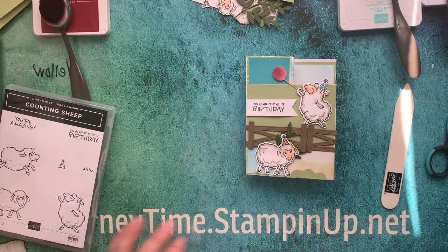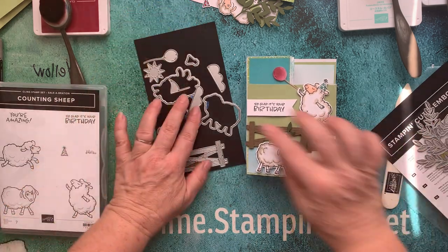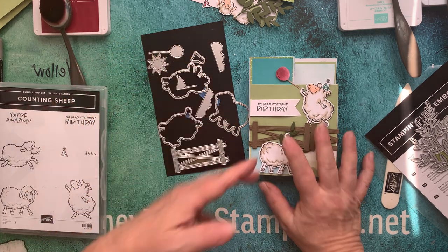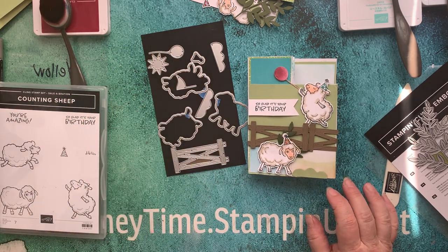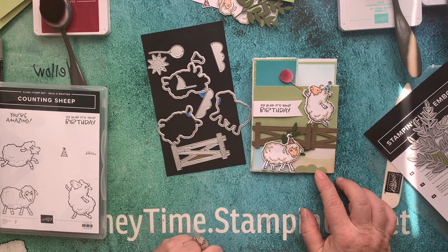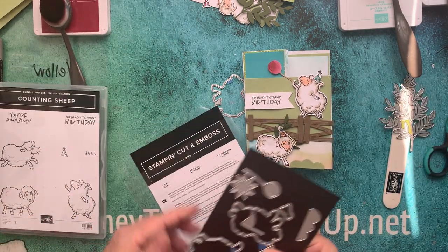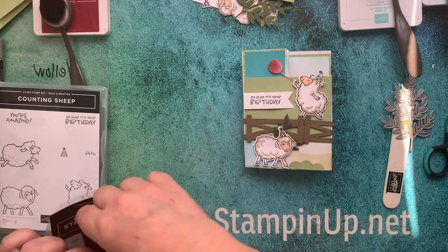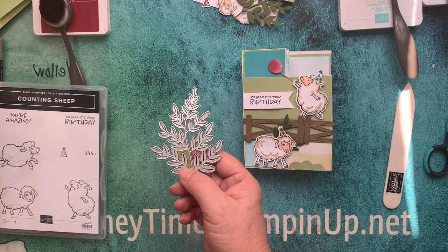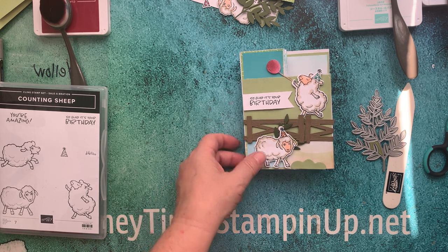Let me show you the dies — it comes with so many cute dies. I put mine on magnet sheets. It comes with clouds, a flag, a balloon, and the sun. We're going to use them for clouds and grass mounds. There are also three sheep and really cute fencing. I'm also going to be using the Forever Ferns bundle dies — my staple. There's a ton of leaves and foliage in that. So let's go ahead and get started.